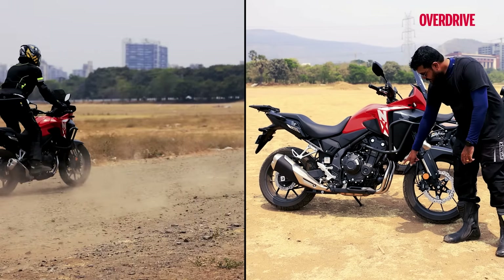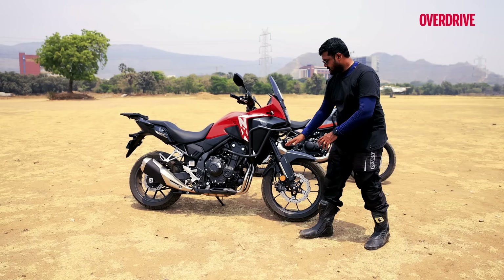If you do hit some of the rough stuff, you are going to damage some of the underside of that motorcycle because there is no protection at all.